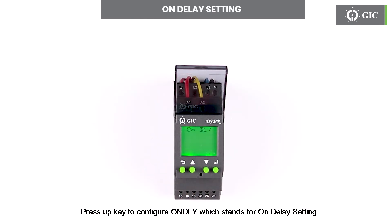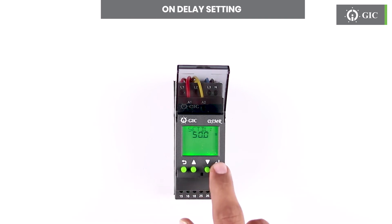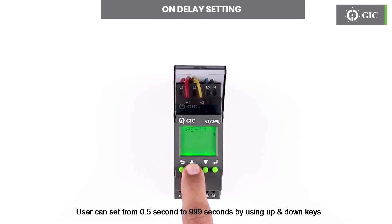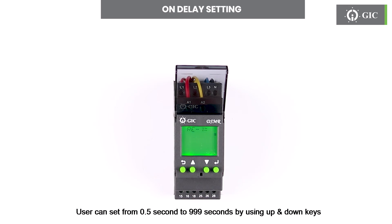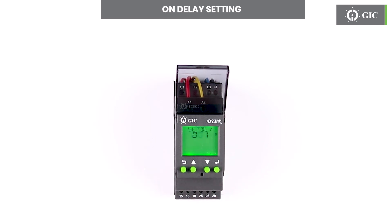Press the up key to configure ONDLY, which stands for on delay setting. Press enter to set the threshold for on delay. First select the multiplier 0.1x or multiplier 1x by pressing enter. User can set from half a second to 999 seconds by using the up and down keys. To confirm this change press enter. Press escape to return.